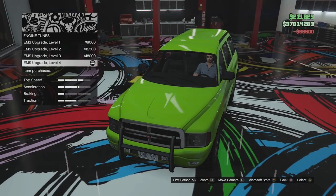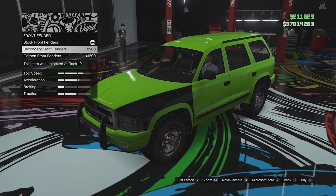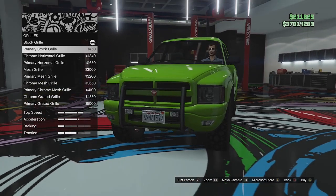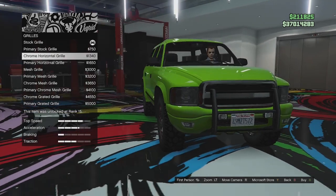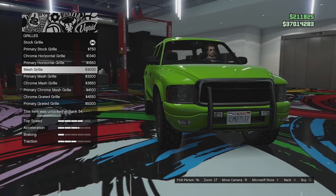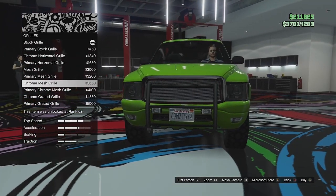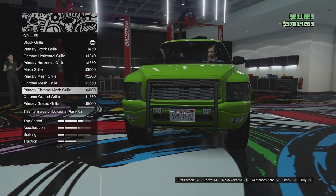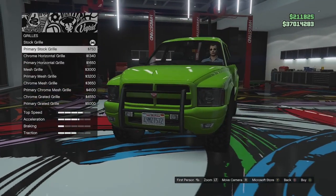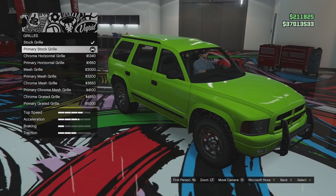Engine options — we don't have any engine visual options, we can just add a bit more power. Front fenders — we can go for stock in primary, secondary, or carbon. Grill options: we've got the chrome grill, coloured primary grill, chrome horizontal which makes it less like a Dodge, a mesh grill with chrome or primary surround, chrome mesh grills, and grated options in chrome or primary. I like the stock grill just in primary, so we're going to go for that — I'm just turning this thing into basically what it should have been, all just the primary colour.